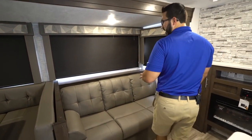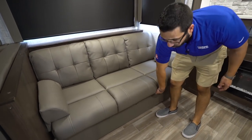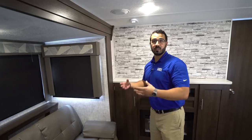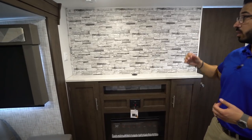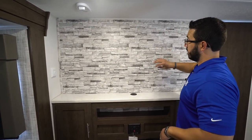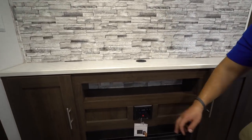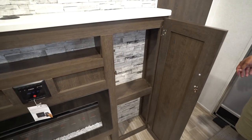Right next to that you have your jackknife style sofa with removable arm rests, which makes it more comfortable to sit. This of course folds up and drops down into a bed, and you'll also see some additional storage there. The roller shades I like as well — they work a lot better than your standard tension ones or venetian blinds. Right up here is where your TV would go. Rather than build a box around it, they just made the wall decorative and set it back, so you can have a much larger TV than those surrounds typically allow. All your connections are underneath, and you have your multimedia center right here which is Bluetooth capable. There's also a fireplace right down below and additional storage on both sides.